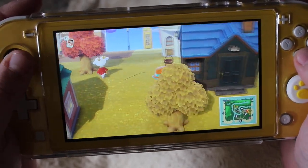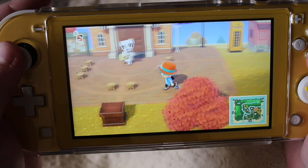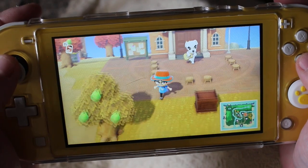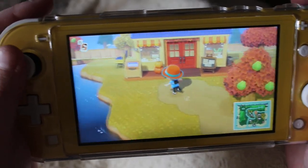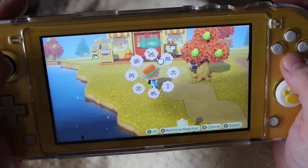This is my little residential area. It's not nice, it's not pretty. I'm gonna move all the houses eventually, I just don't know where I want them to go yet. And KK is here today — maybe we'll end the video with some KK Bubblegum. I've got my Nook's Cranny which just got upgraded the other day, which I am super duper excited about.